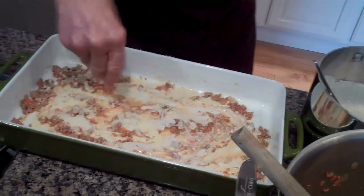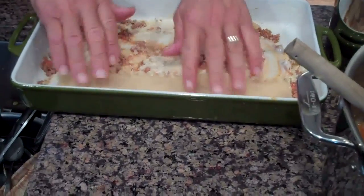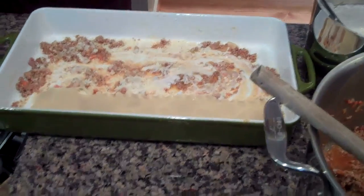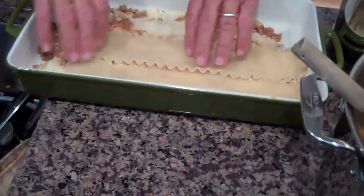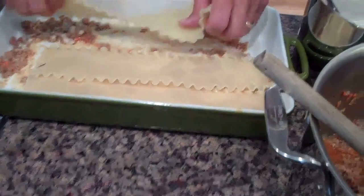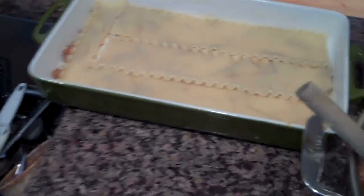Next is a layer of lasagna. Notice how the pan is just about the length of a lasagna — almost, but not quite. So we're going to go to the edge and cut one. Notice it's just about three layers of corolla.